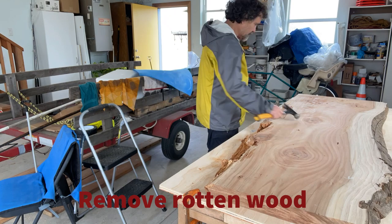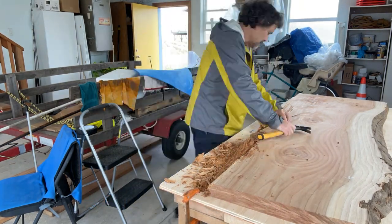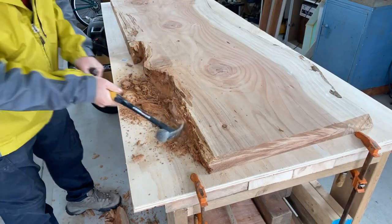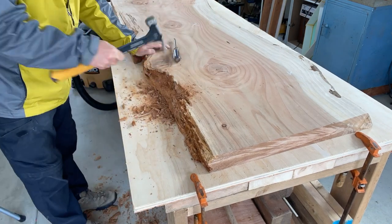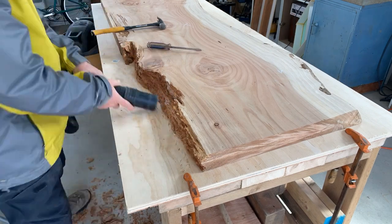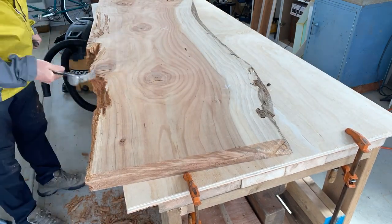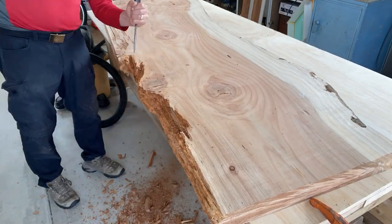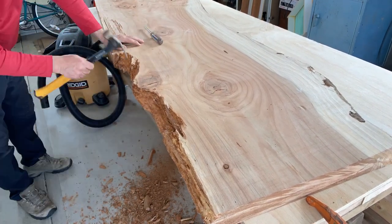The first step is to remove rotten wood, and that's what I'm doing now. The left edge of this slab had an area of rotten wood that was about four inches wide, so I'm chopping it out with a claw hammer and screwdriver, and then using a vacuum cleaner to keep it clean as I go.